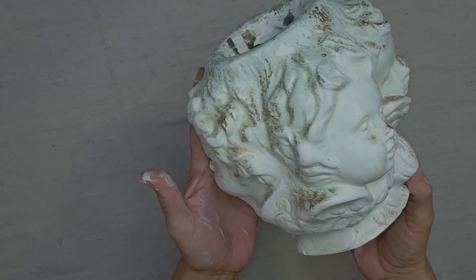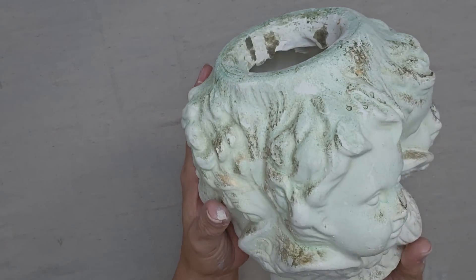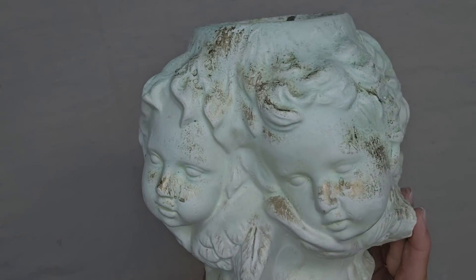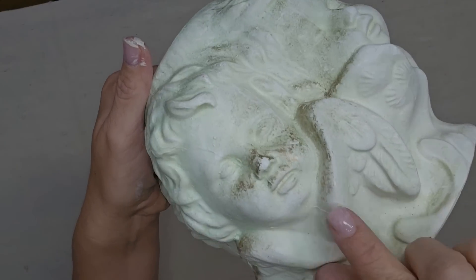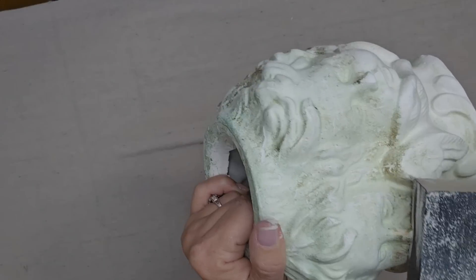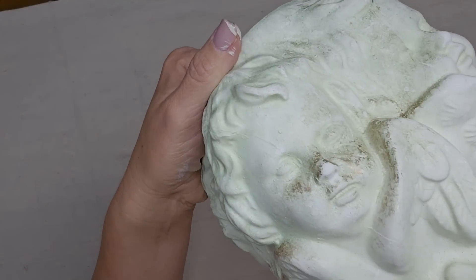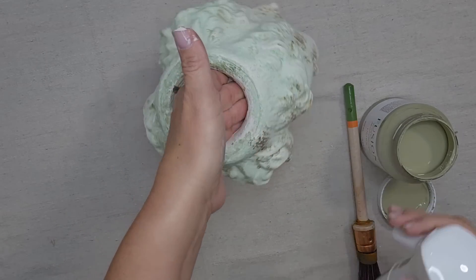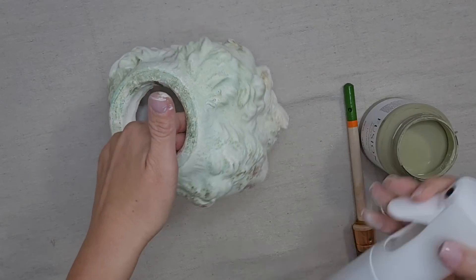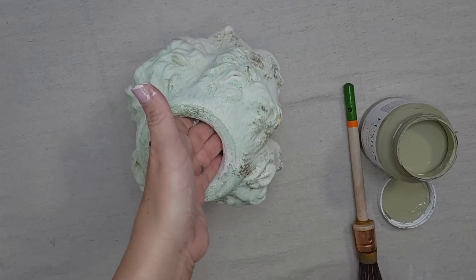I was excited to find this little angel face planter at the thrift store, but I do not love the paint job on it. Some of their noses are a bit chipped, so all I'm going to do to fix that is just take a little sandpaper and rub it right over it, and that smooths everything out. I want it to have an aged, mossy look, so I'm just using my Fusion Mister and misting the piece and wetting it down.